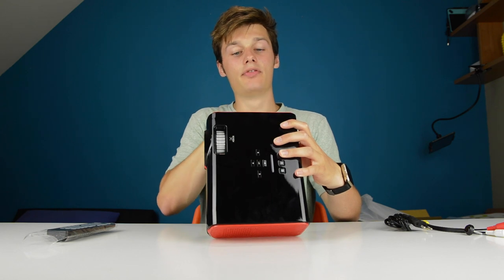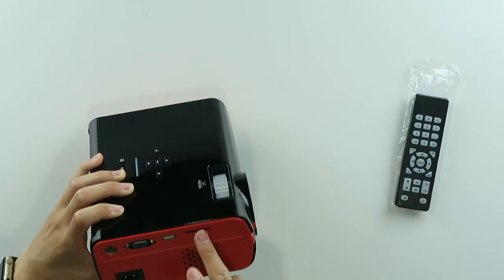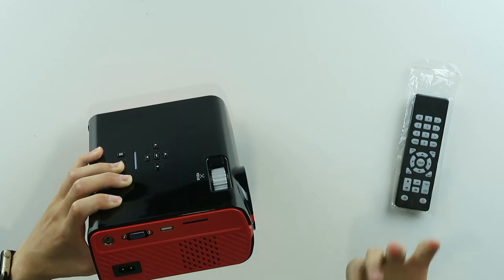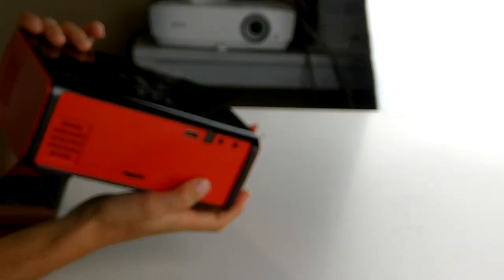There's a TV antenna input, VGA input, USB, and SD card — even an SD card, so you can play videos, music, or photos from the SD card, which is also very nice. And the power input as well.